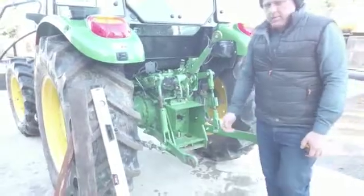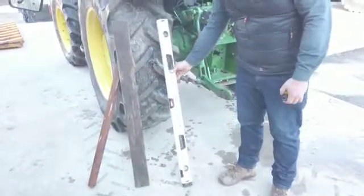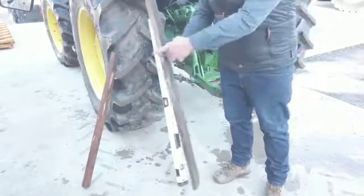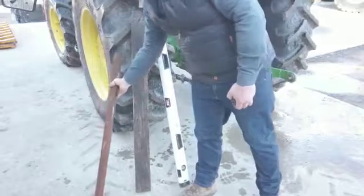Next thing we need to do is select a straight object. I often use a spirit level because they're nice and straight and handy. A piece of lumber with a straight edge on it, a piece of square tube — they'll all do the same job.